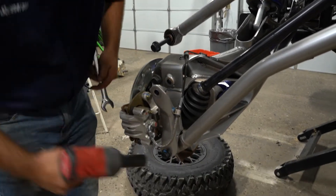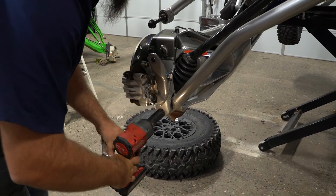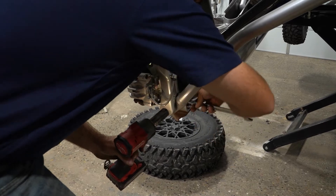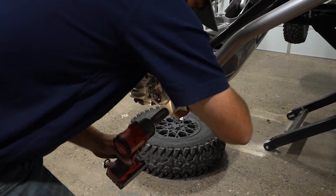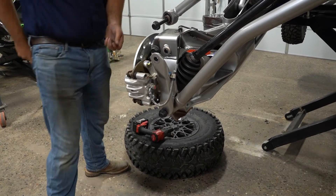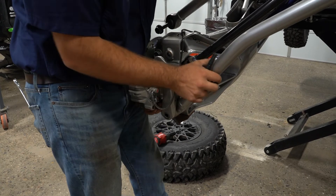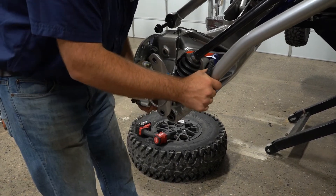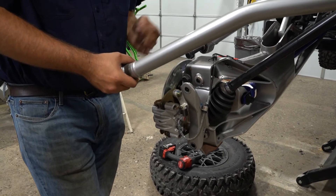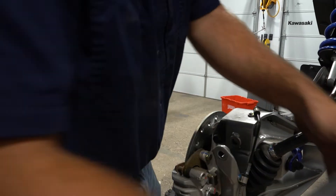We're going to remove the lower radius arm hardware. Wiggle the trailing arm so you can get your bolt loose, put your hardware back in it, and let your radius arm hang down.